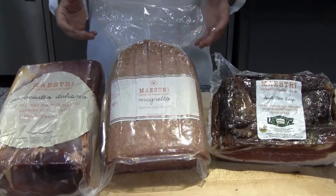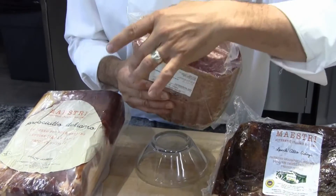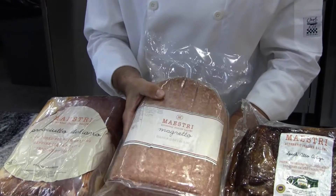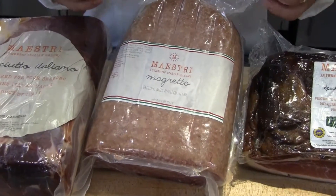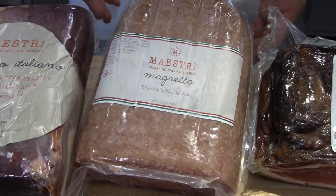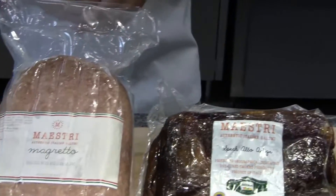The last of their cured items that we're carrying is their Maestri Authentic Italian Salumi. It is a Magretto style, so they do it in a different type of casing. The description on this is actually described as intense — when you open this up, you're going to get a great earthiness, almost a barnyard basement aroma from all that age and cure. Great profile, a lot different look — it's really going to make those charcuterie bars or any of those upscale deli sandwiches really pop.